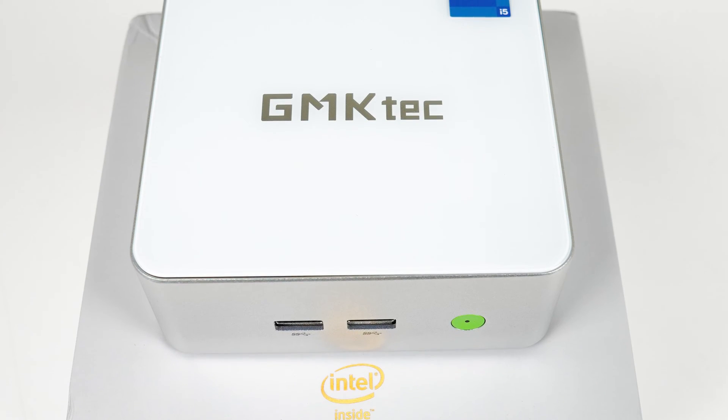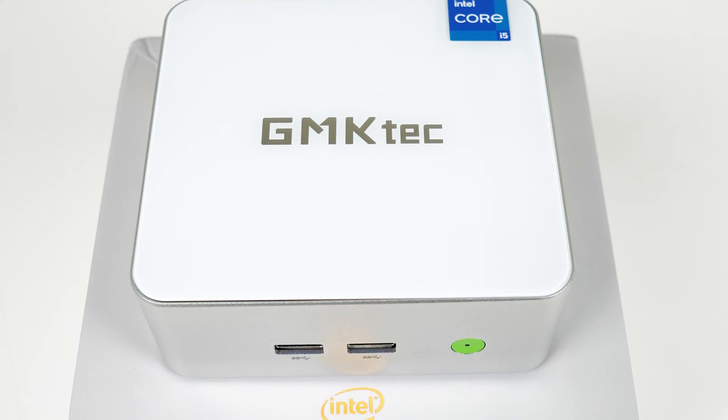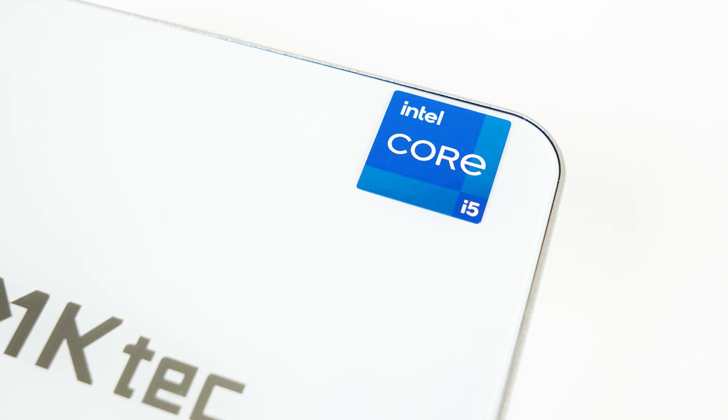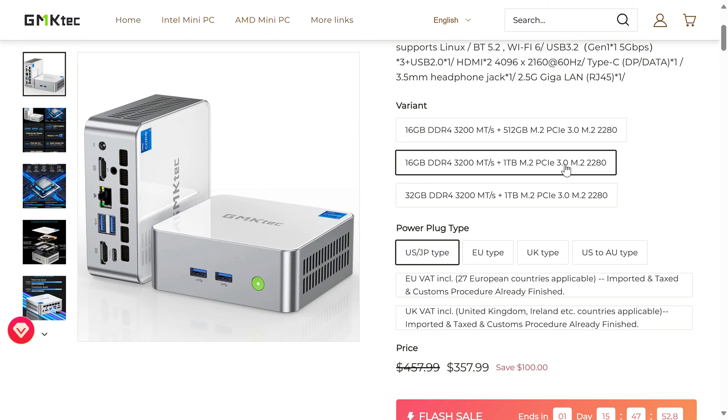GMK-TEC's NUCBOX M3 mini PC joins the mid-range with the i5-12450H, an 8-core CPU with UHD graphics. Currently it comes in at $340 USD for the 16GB/512GB model on the official website and Amazon.com. You can also increase the storage and memory size — 1TB for an extra $18 is a no-brainer. The M3 is a mini PC more pitched at the home office or business side of things, but how does the NUCBOX M3 hold up?